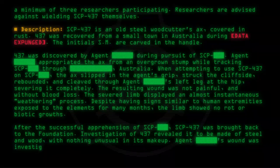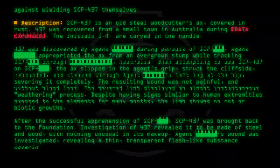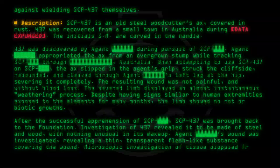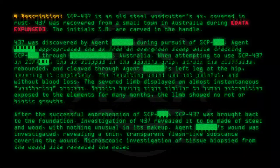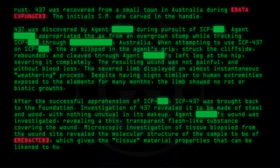Agent [redacted]'s wound was investigated, revealing a thin, transparent, flesh-like substance covering the wound. Microscopic investigation of tissue biopsy from the wound site revealed the molecular structure of the sample to be [data expunged], which gives the tissue material properties that can be likened to human dermis.